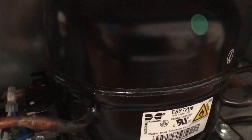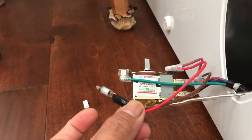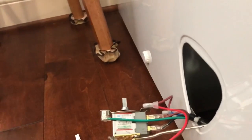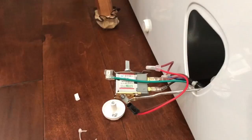I put the temperature sensor back in and my compressor is running. I also need to cut this wire and install the new light that came with a casing, so I'll take that off and hopefully it should be good.